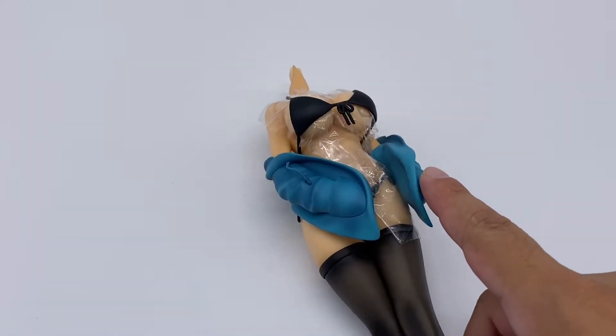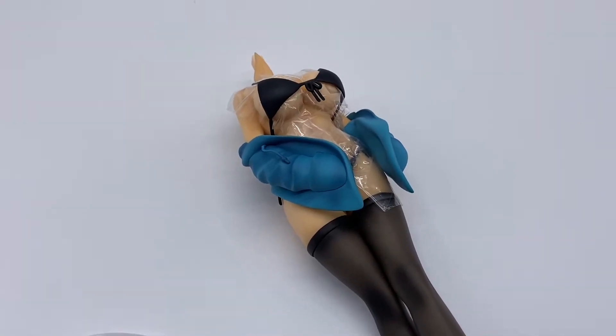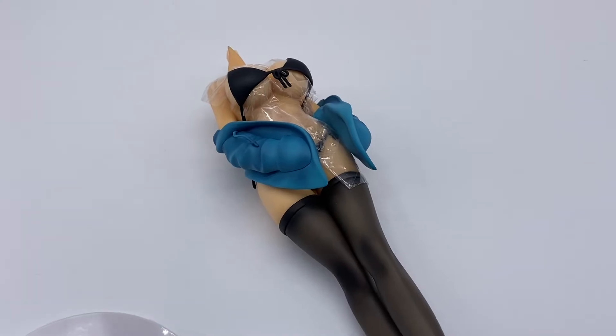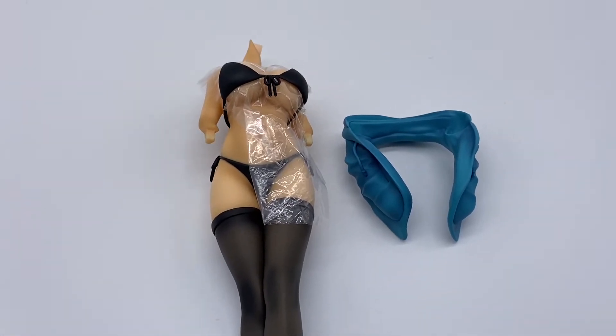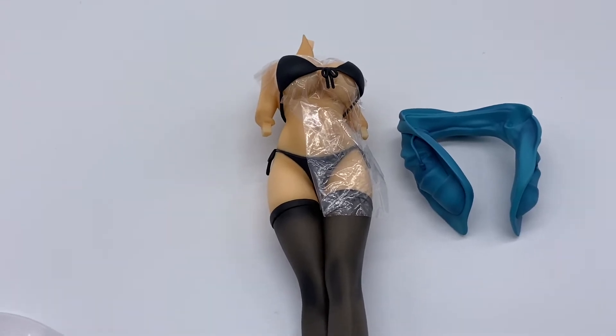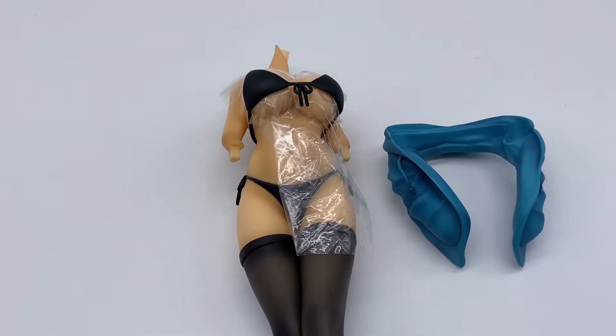The jacket is actually made out of some nice softer PVC or whatever plastic. Not bad — I was talking so much crap. You can fully remove the jacket, but that's kind of useless since there are no flop-out arms.